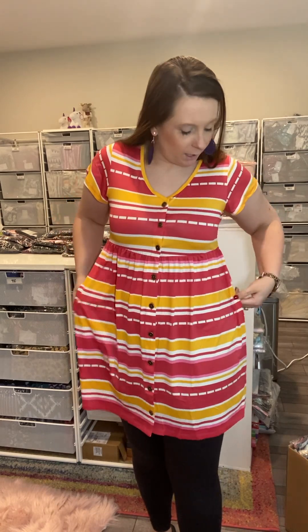The elastic doesn't come all the way to below my bust. So again, if you have a bigger bust — and I only have like a C or D cup depending on the number — if you have a bigger bust, you're not going to want to size down, because the elastic doesn't even come all the way down to the bottom of the bust. But if you want to accentuate that bust, you can size down. I really like my true size, but you can size down too. Totally up to you.